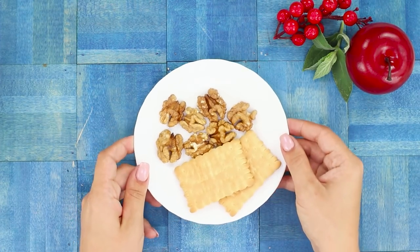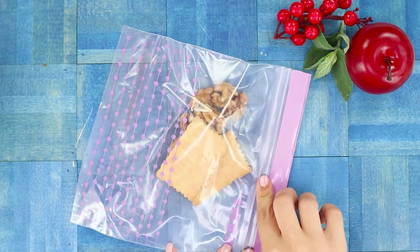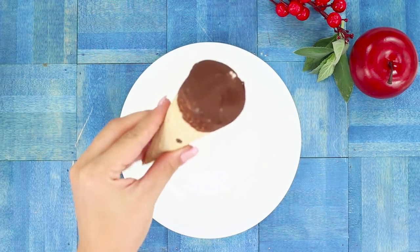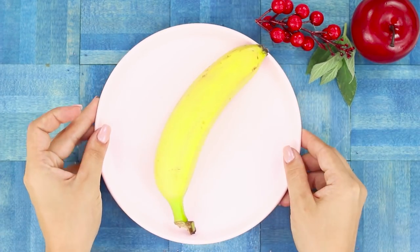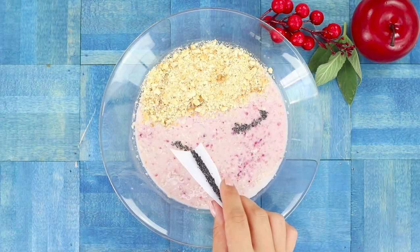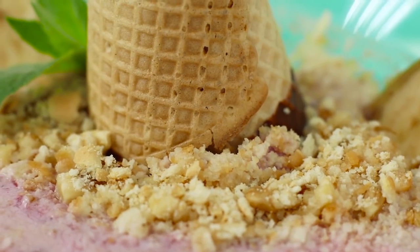Prepare a decoration for your breakfast. You need two shortbread cookies and some walnuts. Put them in a Ziploc bag and crush into crumbs with a spoon. Remove the waffle cone from some ice cream — you can eat the ice cream later. Cut a banana into slices. Sprinkle the porridge with the nut shortbread crumbs, draw eyes, and attach the waffle cone and yellow banana ears. The oatmeal unicorn is ready to go!